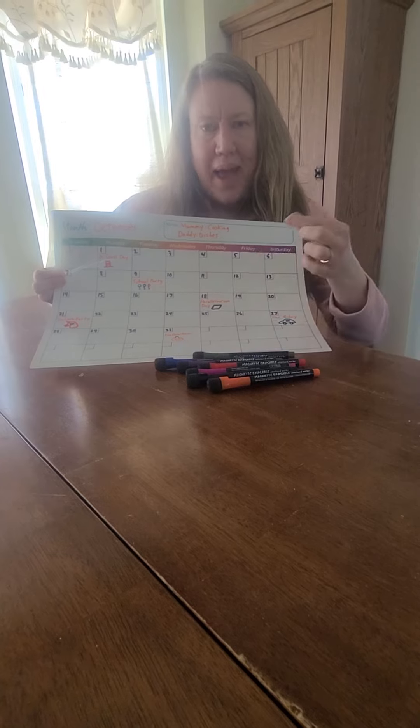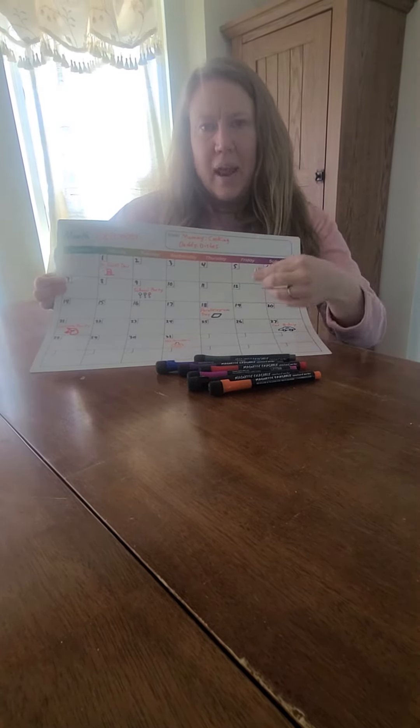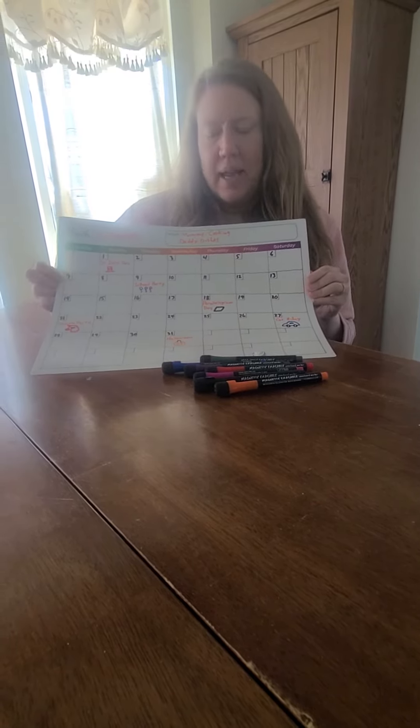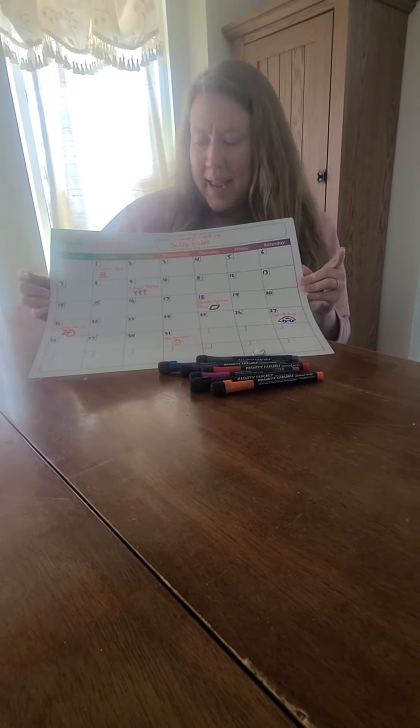We also keep a little magnet by the calendar. We can move this magnet from day to day to indicate what the current day is. This again helps our younger kids to actually understand what the calendar is, how it works, and learn the concept that each square represents a day.